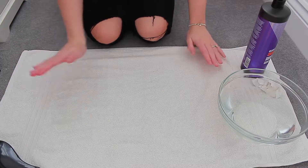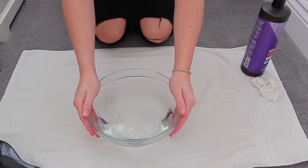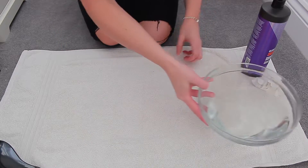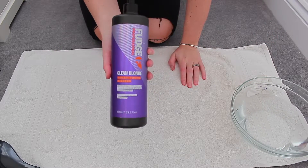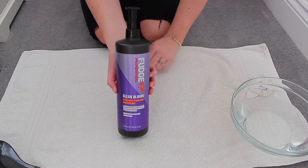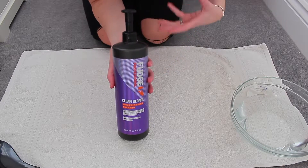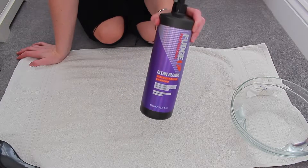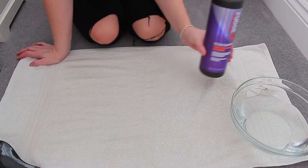I've laid out a towel I'm not too fussed about. I've got a bowl of cold water — you must make sure you're using cold water, because of how extensions are made, they are a little bit more porous so they're likely to pick up the colour more. I've got a little bit of tissue just to wipe off any excess shampoo. I am using the Fudge Clean Blonde Violet Toning Shampoo. This is what I use on my hair nearly every time I wash it. I only leave it on for maybe 30 seconds to a minute, which is why I keep using it just to keep it fresh. I've got it in the one-litre because I love it so much and it was more cost effective.